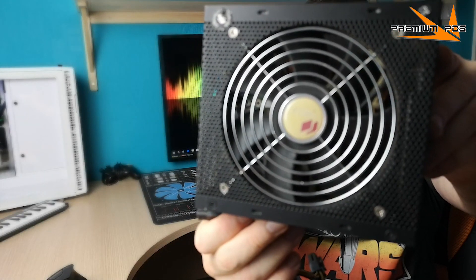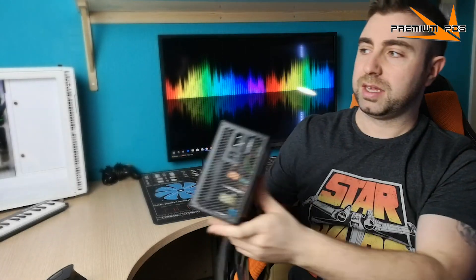There we go, job done. Our power supply is now significantly cleaner, and that took us all of 10 minutes.